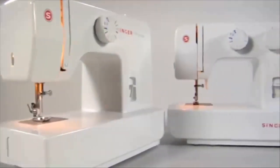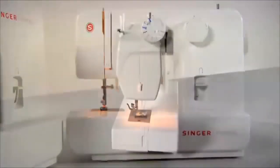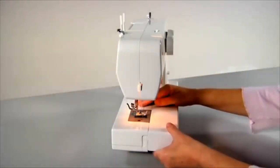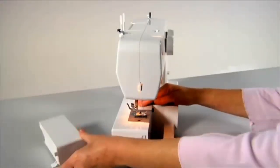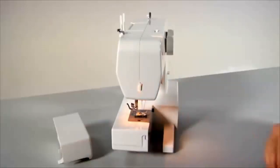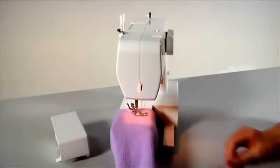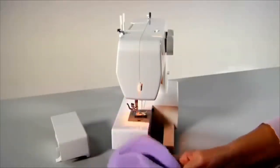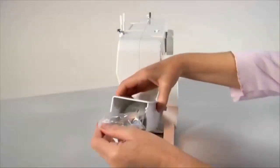Freearm flatbed conversion. Your machine can be used as a flatbed or converted to a freearm. It converts into a slim freearm machine in seconds simply by removing the accessory tray — hold it firmly and pull it off to the left. The freearm area makes sewing hard-to-reach places or tubular areas like cuffs or trouser legs extremely easy. The accessory tray includes a compartment for convenient storage of all machine accessories.